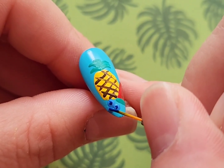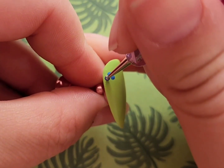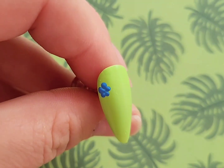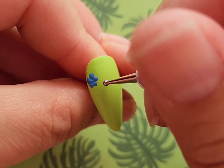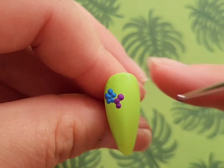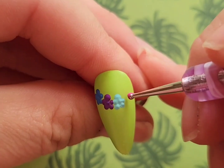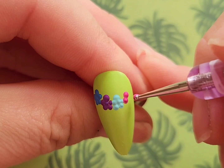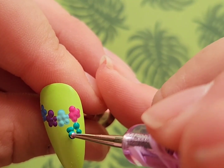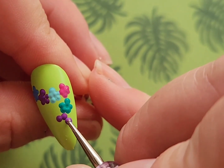Blueberries are one of those things that is very easy to draw once you do it the first time. Then I'm going to be doing one of those tropical luau flower necklaces that you get — I think it's called a lei. Basically those necklaces that are all flowers that you wear at a tropical luau. I'm doing this using multiple different colors and a dotting tool.